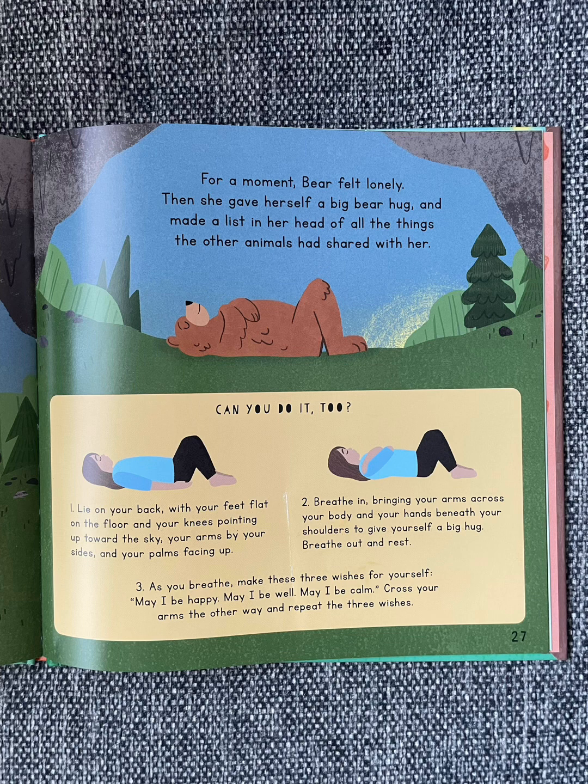Can you do it too? Lie on your back with your feet flat on the floor and your knees pointing up toward the sky, your arms by your sides and your palms facing up. Breathe in, bringing your arms across your body and your hands beneath your shoulders to give yourself a big hug. Breathe out and rest. As you breathe, make these three wishes for yourself: May I be happy? May I be well? May I be calm? Cross your arms the other way and repeat the three wishes.